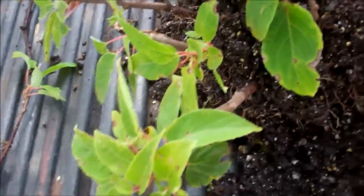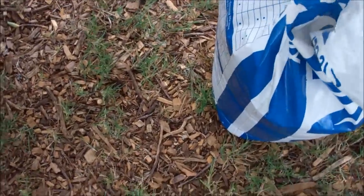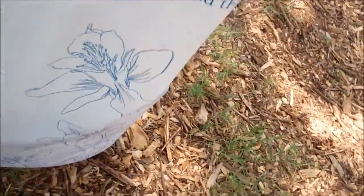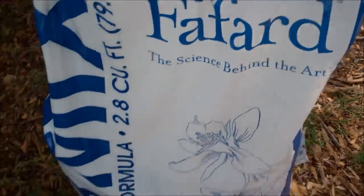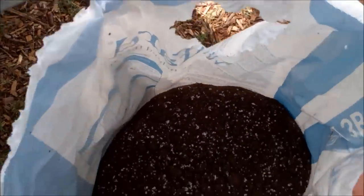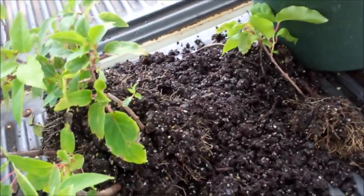I wanted to show you these. I've got some pots — that's probably a half gallon — I fill them with my potting soil. Several have asked me about my potting soil, what I use. It's called 3B Mix, by a company called Fafard — F-A-F-A-R-D. Big bag. I buy the big bags; it's about 11, 12, maybe up to $13 now. There's the big bag. Let me start potting these up and I'll show you that.